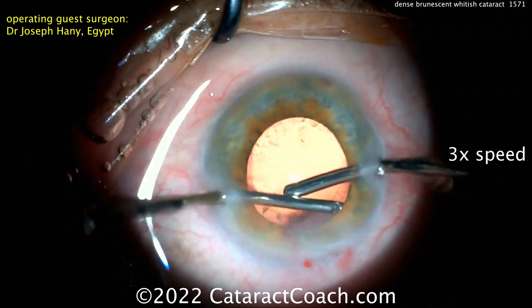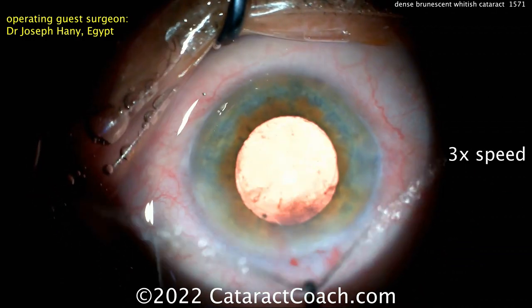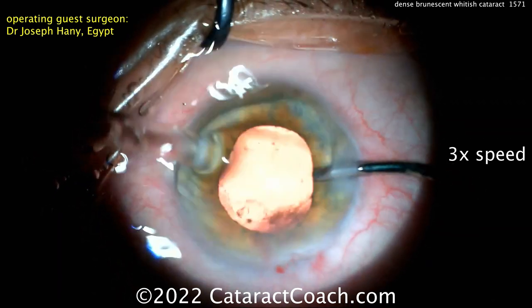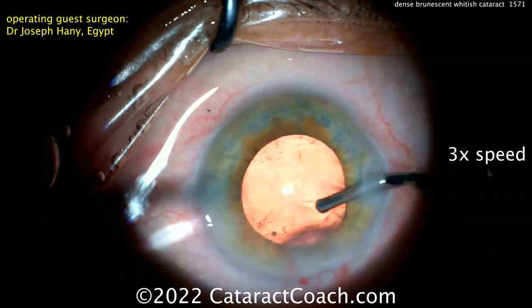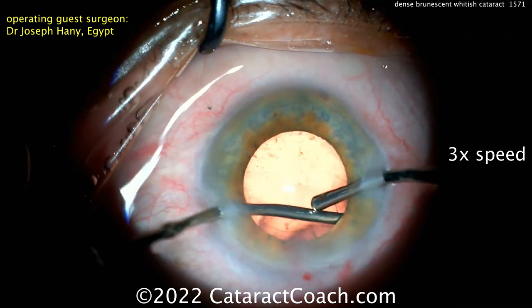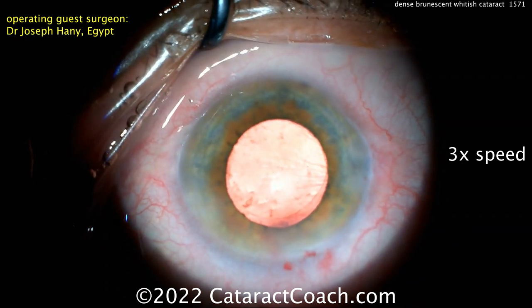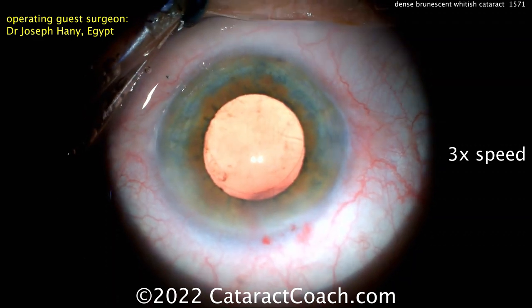Certainly get that superior cortex — if you leave any of it, it'll swell up overnight and fall under the patient's visual axis. A little bit more cleanup there. Irrigating with the right hand and aspirating with the left, cleaning up that superior cortex. Look at that big piece of cortex — smart move, doctor, you found that piece. I couldn't even see it so well in the video, so I applaud you for that one.